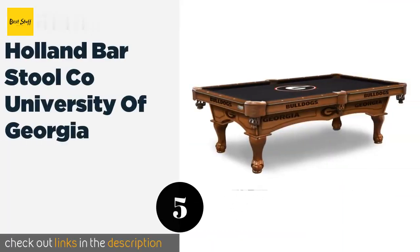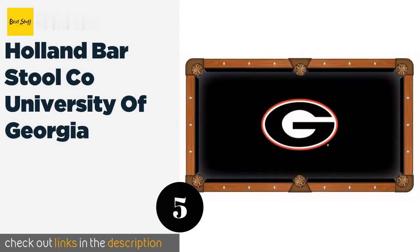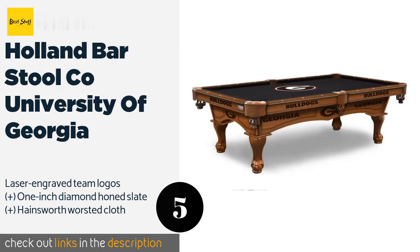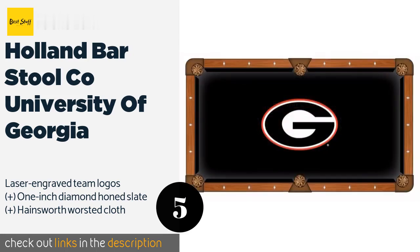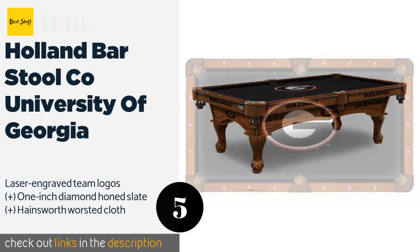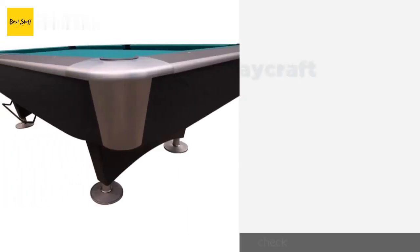Number five is the Holland Barstool Co. University of Georgia. For the proud fanatics out there, this is just one of the officially licensed NCAA and NHL options available from the company, and features custom cabinets made with solid hardwood. This product is available on Amazon for $3,449.